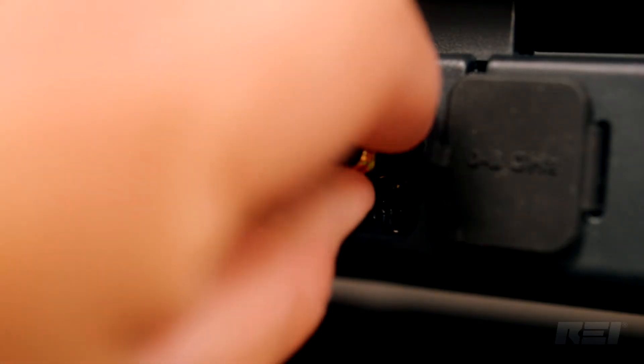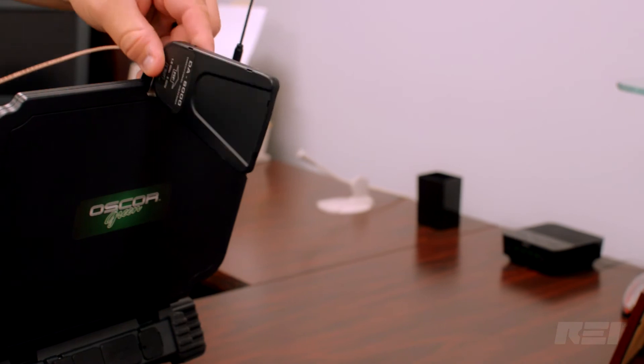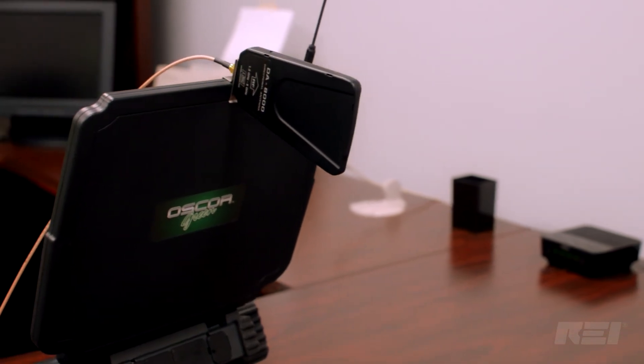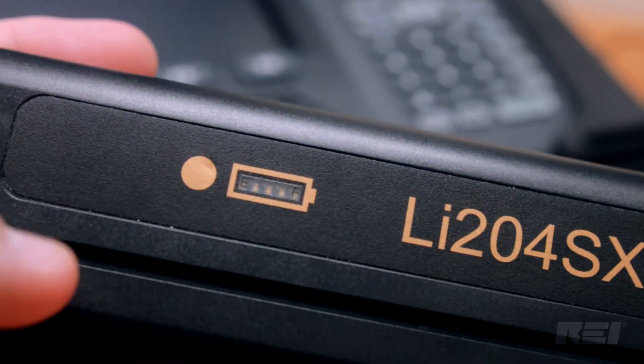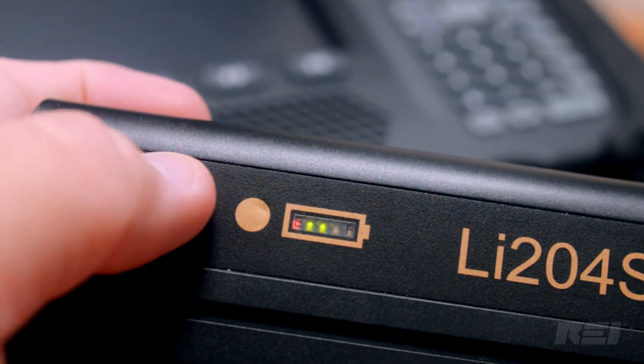Both antennas connect to the OSCAR giving the operator more flexibility in tracking down transmitting signals. Powering the OSCAR Green is a removable lithium-ion battery which allows for three to four hours of run time.